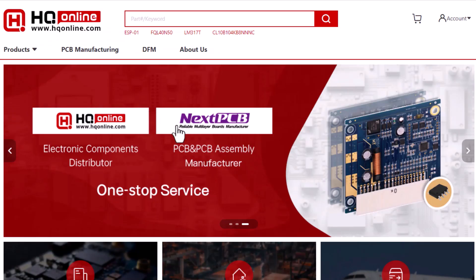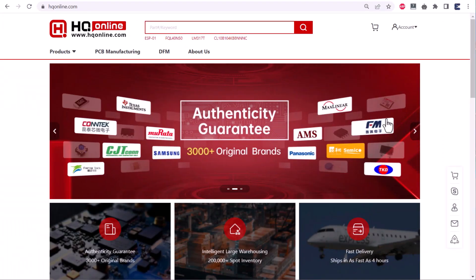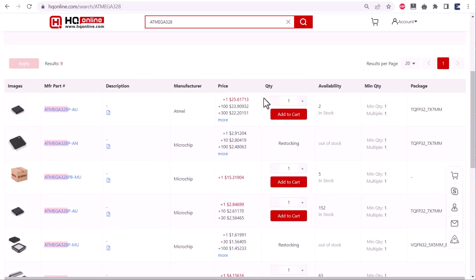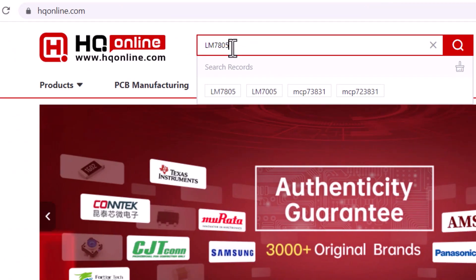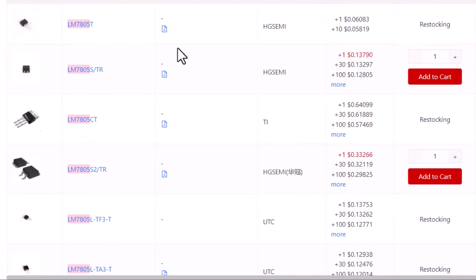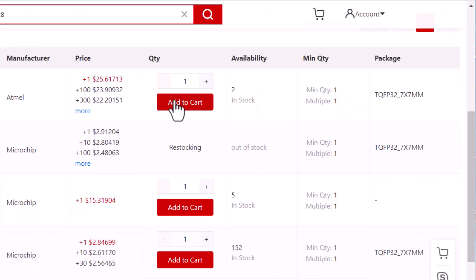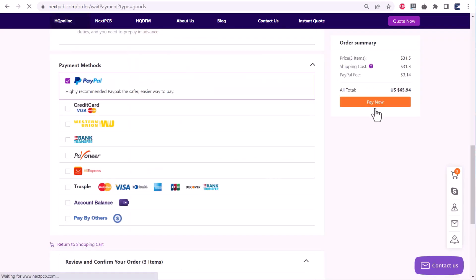This video is sponsored by NextPCB and HQ Online. HQ Online is a one-stop electronic component sourcing platform that provides a complete set of electronic component business services. All you need to do is search the electronic component with a part number. With its fast search engine, it will show you the list of all available parts. Add the part to your cart, then place the order. To get started, check the link in the description.